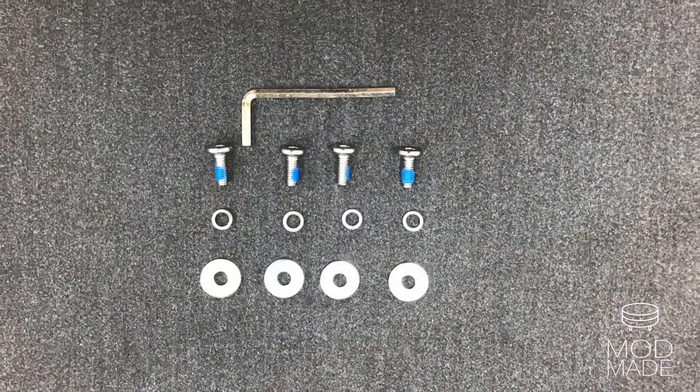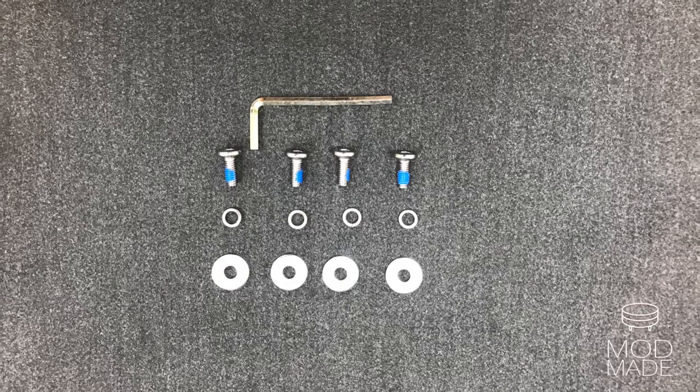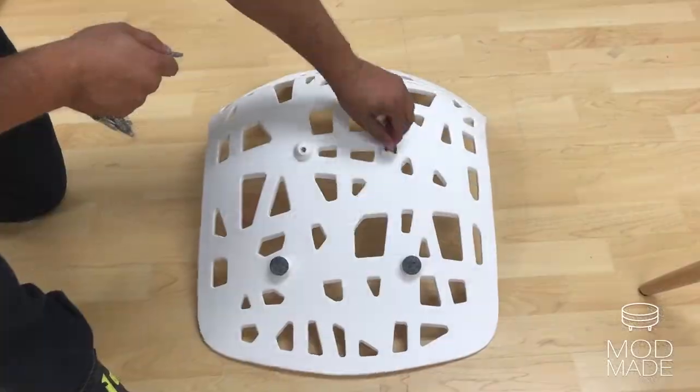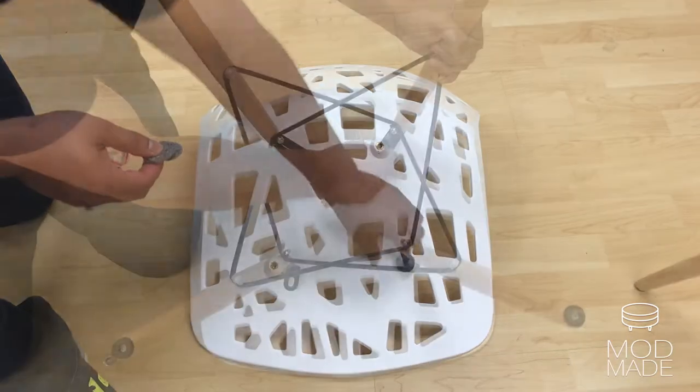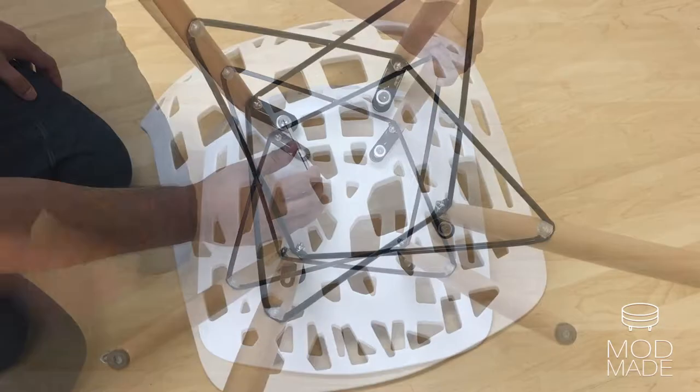Each chair comes with non-slip hardware so you won't have the headache to retighten frequently. Align the holes in the base and seat, screw in loosely by hand. Make sure you do it to all four screws and then tighten with an Allen wrench.